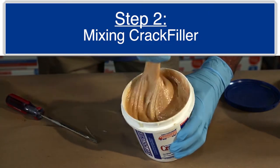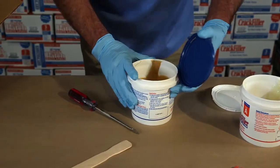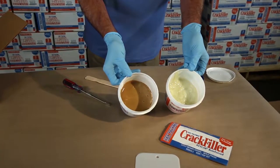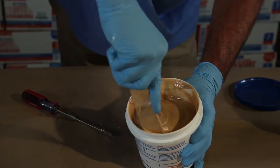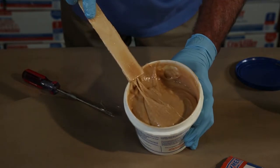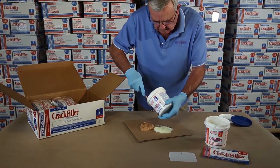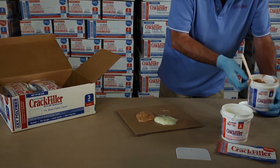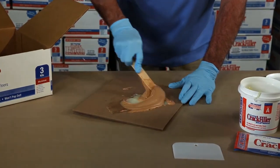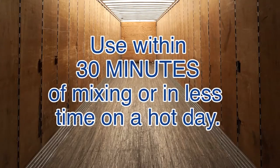Step 2: Mixing Crack Filler. Open both containers of Crack Filler — one Part A and one Part B. Pour the material from Part B into the Part A container, then mix until the material is a uniform color. The Crack Filler is now ready for application with a putty knife. If you are doing a spot repair or need a small quantity, measure out equal volumes of Part B to Part A. Use a piece of cardboard or scrap board as a pallet for measuring and mixing. Use within 30 minutes of mixing, or less time on a hot day.